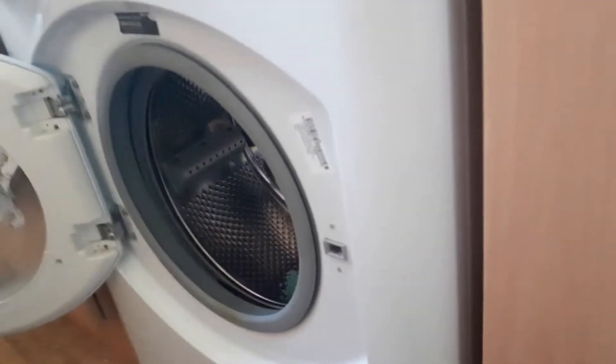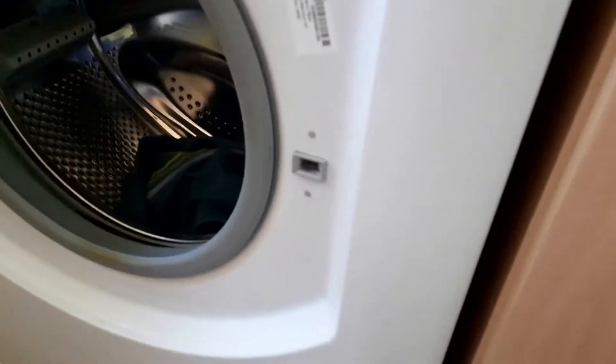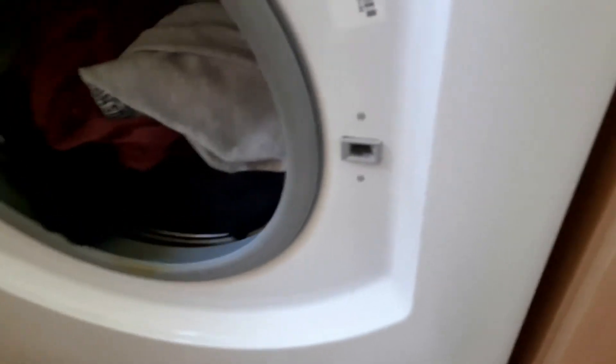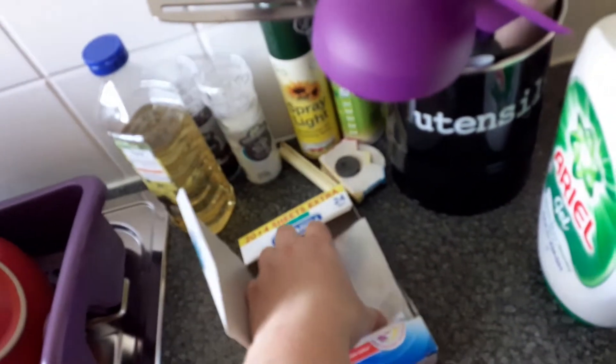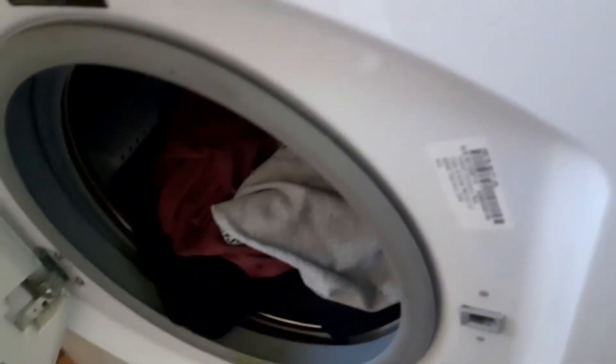I throw my laundry in the machine — all that can go in. Then I go up here and grab a dirt collector. That goes in on the top in case there's anything massively dirty in there.